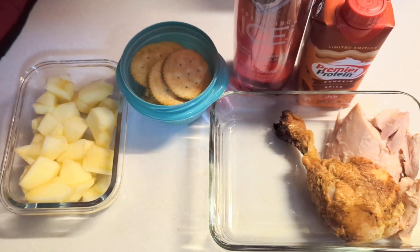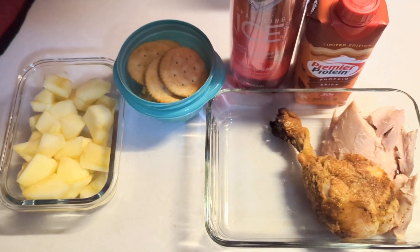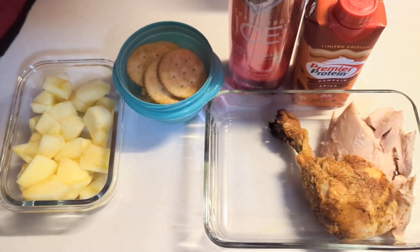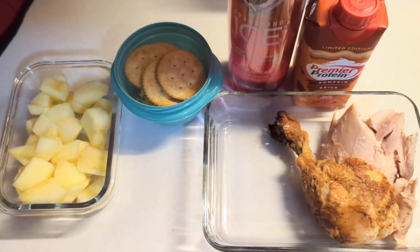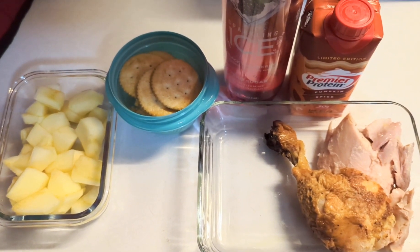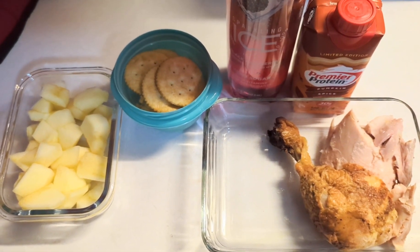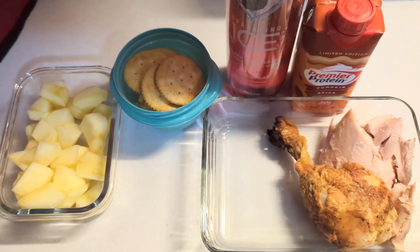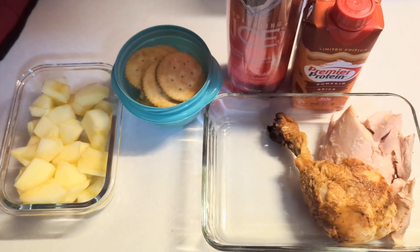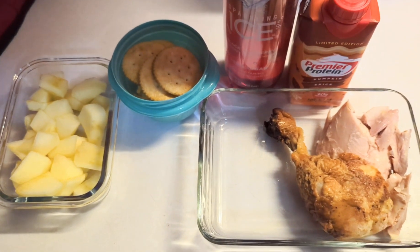He'll have his coffee with sweet cream and a protein shake. I grabbed the pumpkin spice just to give you a reference, but he can choose from chocolate, vanilla, pumpkin spice, caramel, or cafe latte. He'll take one if he wants to drink it — if not he just brings it back home. And he'll have a sparkling ice and of course his thermos full of ice water. Thanks for watching.